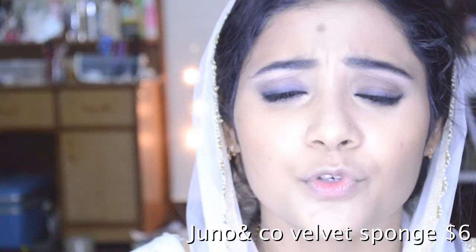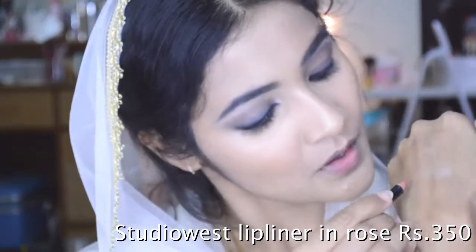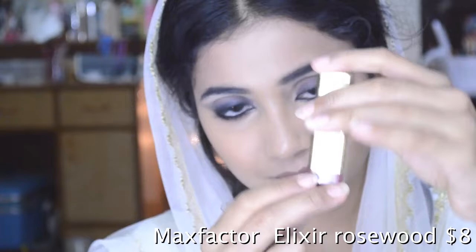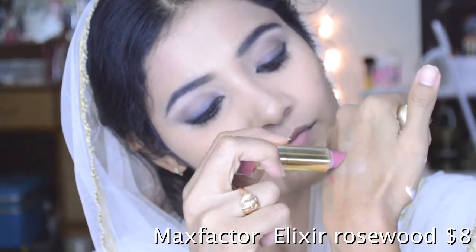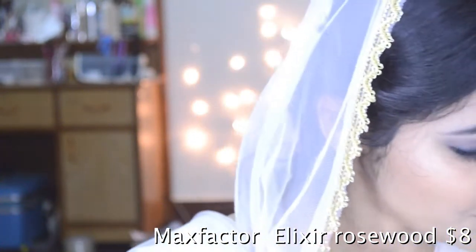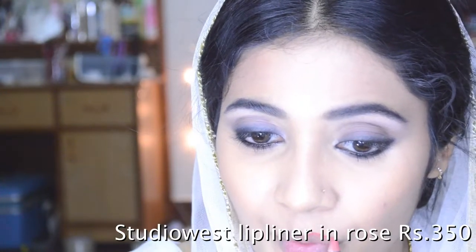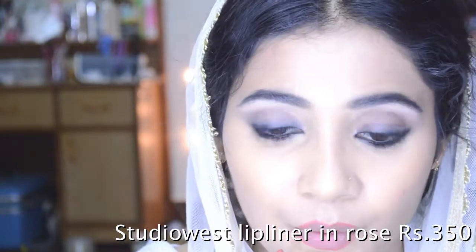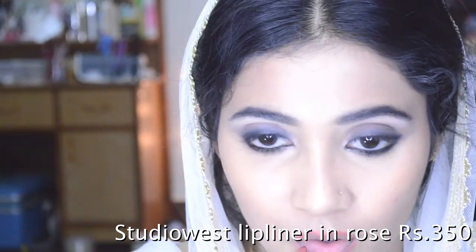Alia is wearing the most beautiful peachy, nudey, pinky color — not a complete cool pink, neither a complete peachy pink. So I'm going to mix two different shades to get the color she's wearing. I'm mixing Rose by Studio West lip liner and Rosewood by Max Factor Elixir collection. You can see one is slightly pinkier and the other slightly peachier, because Alia wears the most beautiful pinky peachy nudey kind of lip color.